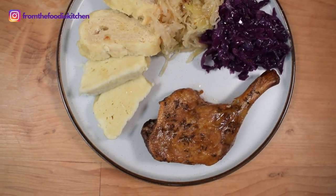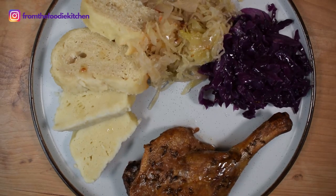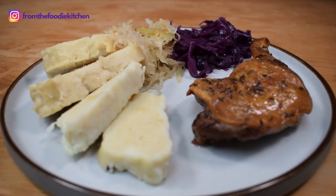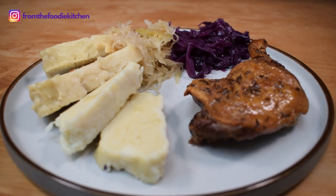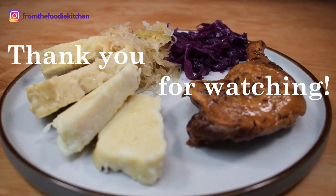If you enjoyed this video today it would be great if you could leave a comment down below — I'd love to know what you think of this Czech-style duck and dumplings. Until next time, fellow foodies, happy cooking!